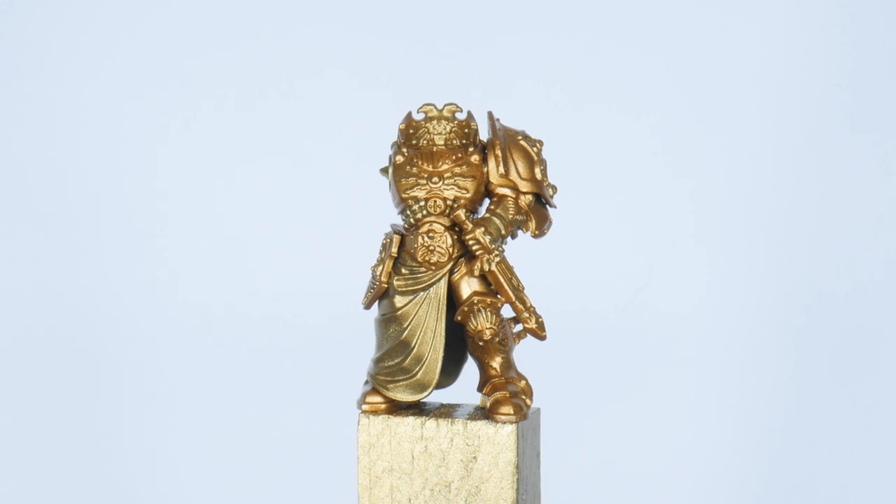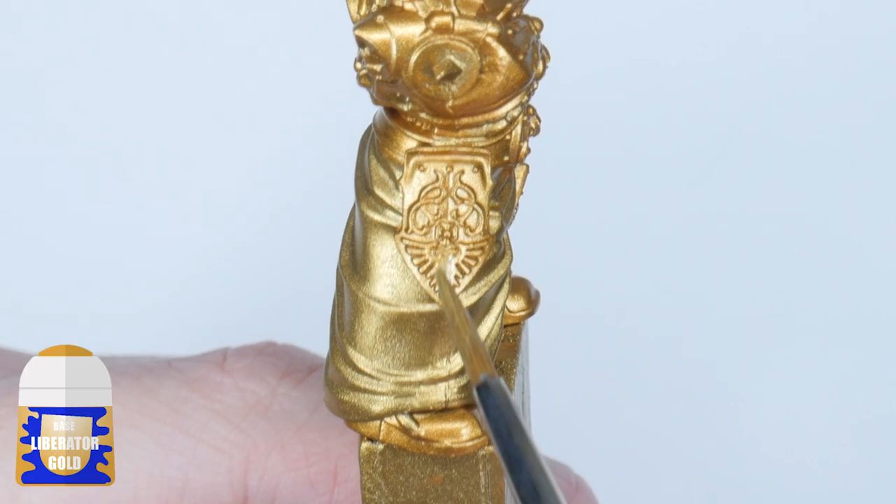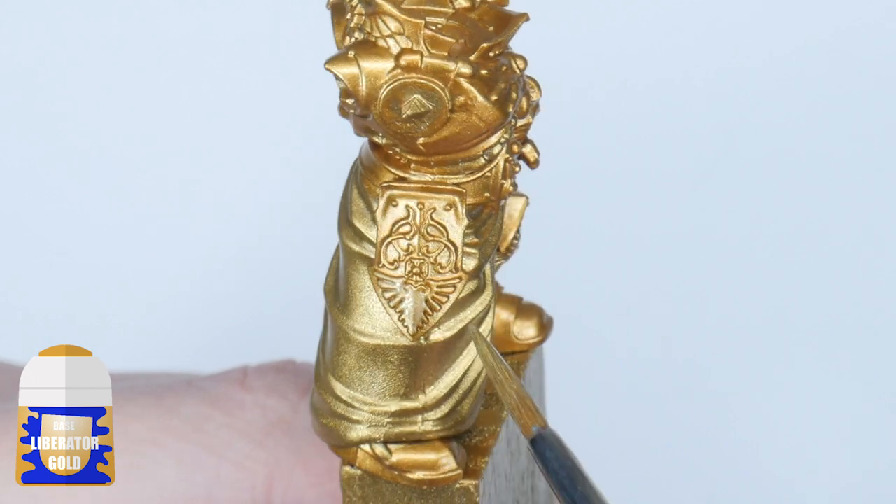Once you're happy you have a nice solid base colour of Retributor Armour, we want to pick out all the decorative gold details with Liberator Gold to make the armour more interesting rather than leaving it all the same tone of gold.